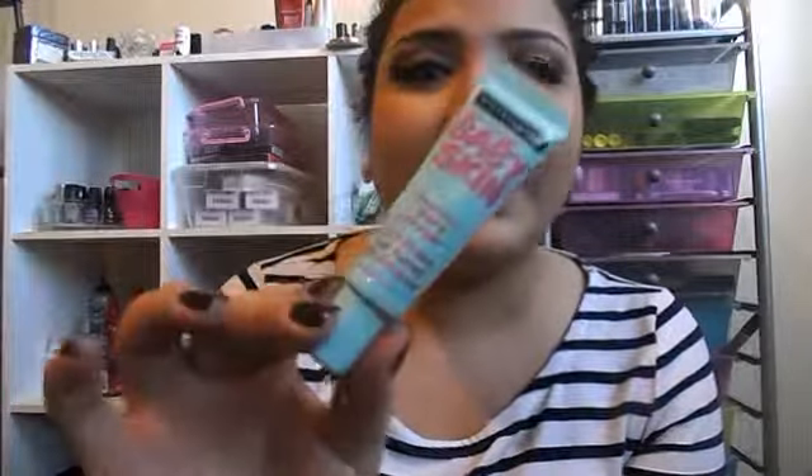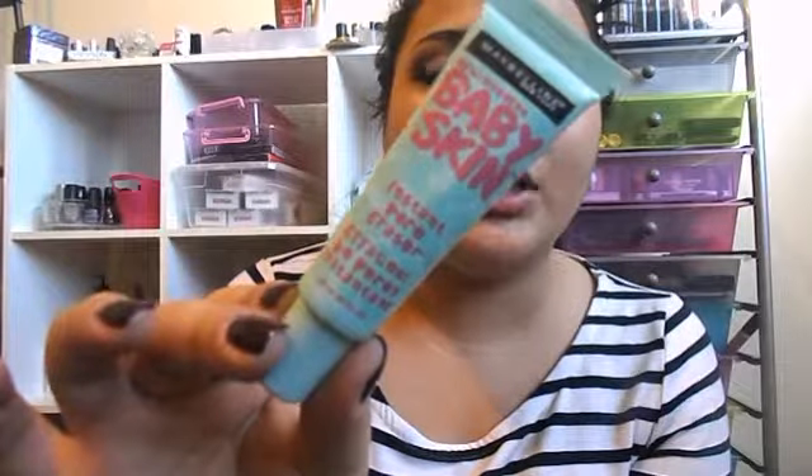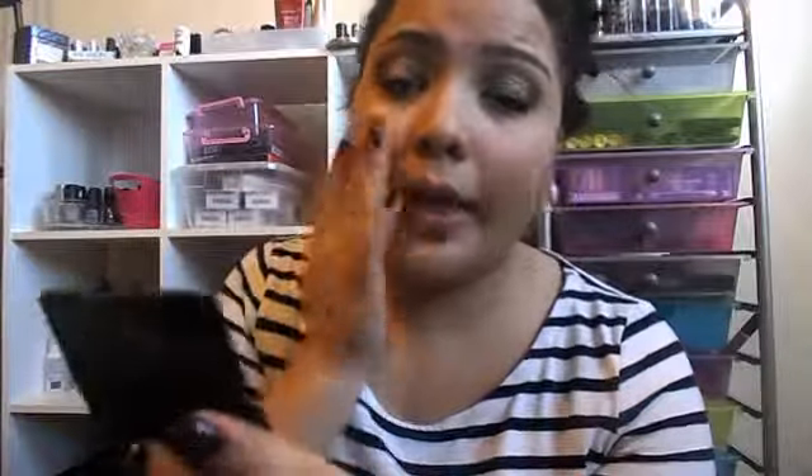The first thing that I do before I apply my foundation is I apply my Maybelline Baby Skin Instant Pore Eraser, which just looks like this. A little bit of this goes a long way so you don't need a lot of it. I just apply this to my face and it does blur out your pores and stuff like that. I apply that all over my face.